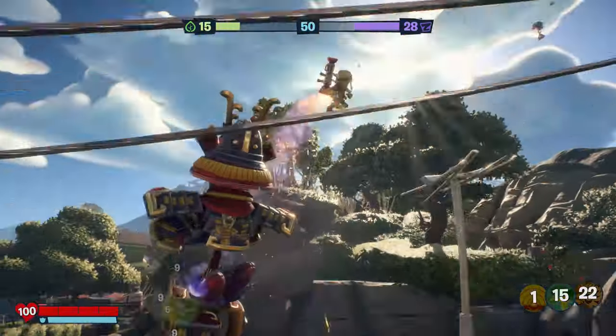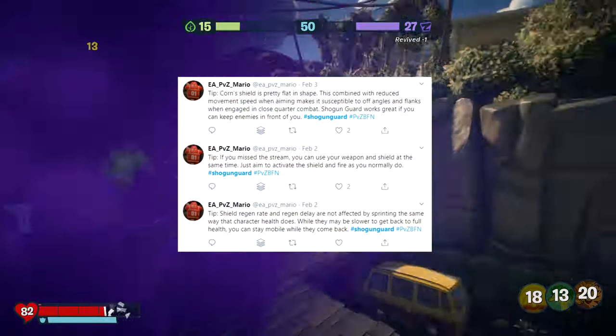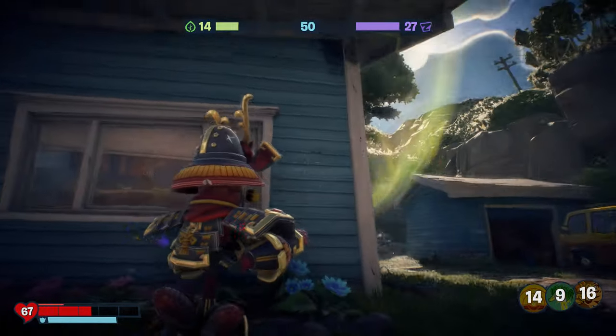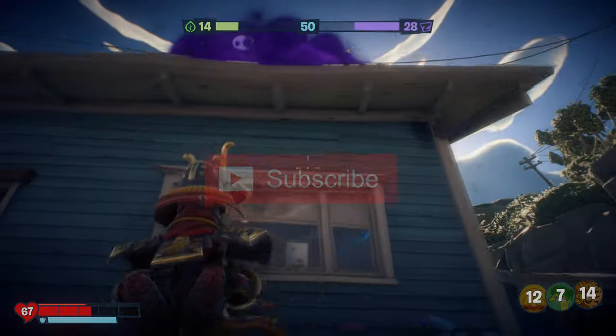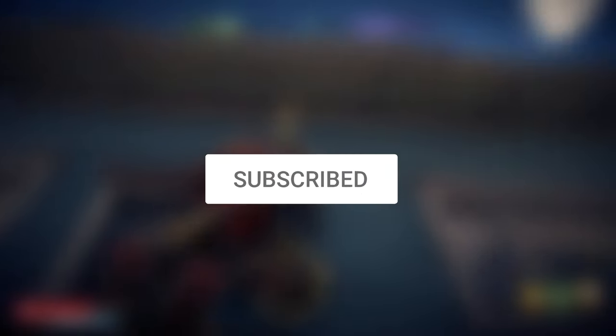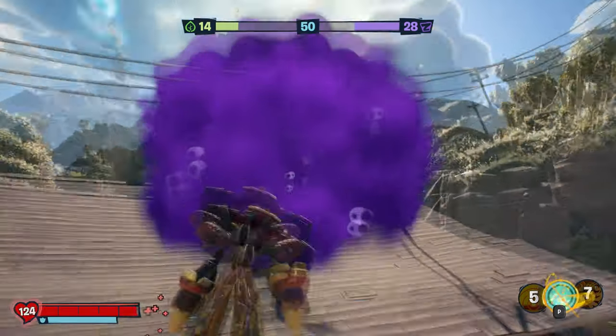Quite a few of these tips are from EAPVZMario, who is one of the devs at PopCap, but I have added a few of my own as well. Remember to hit those like and subscribe buttons if you enjoy the content on this channel and want to help it grow. Anyway, let's get started.